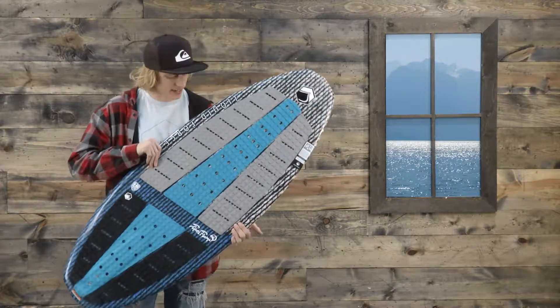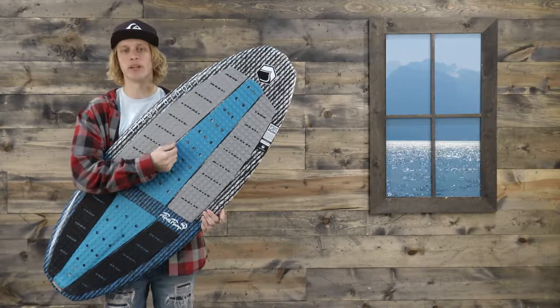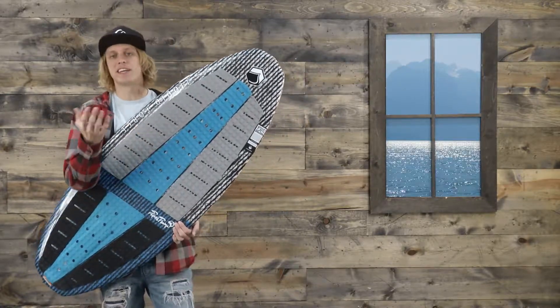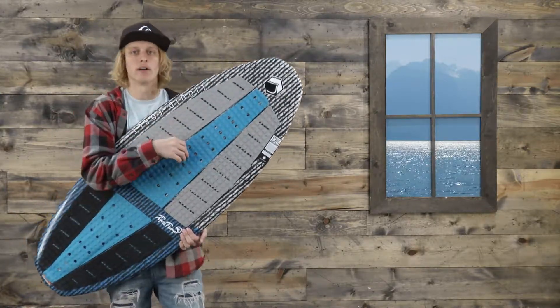What's up internet? I'm Jake from TheHouse.com and this is the brand new Liquid Force Super Tramp Skim Style Wake Surf Board. This is Dominic Lagasse's pro model and it rides just like he does — that aggressive, solid, lively, energetic feel on the water.